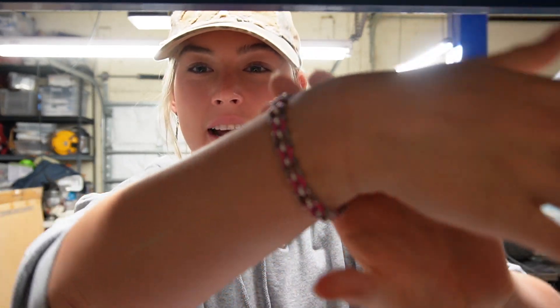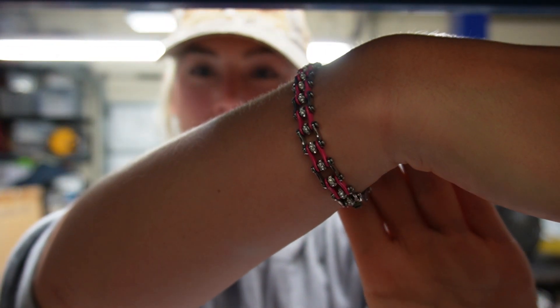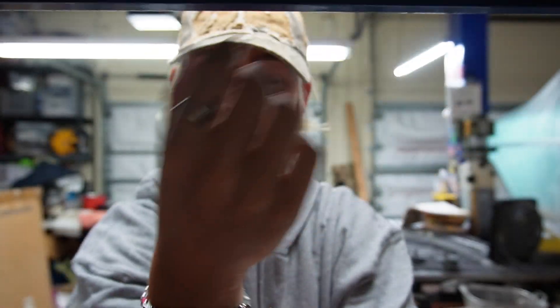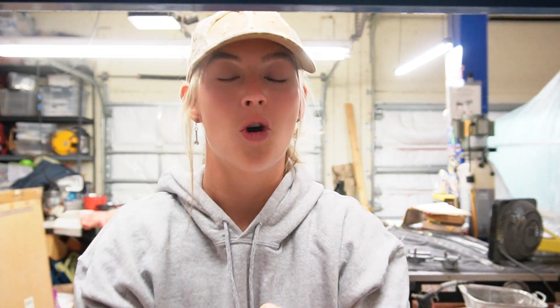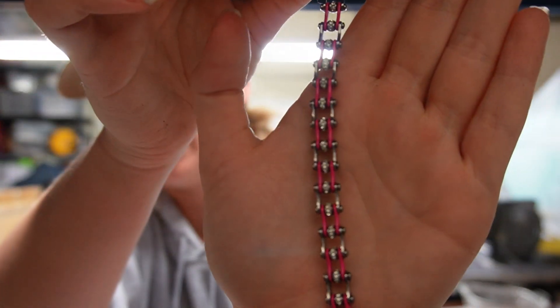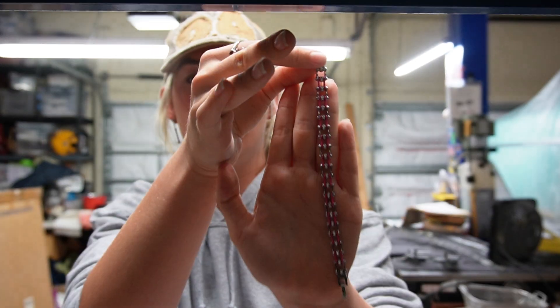As you can see, I'm wearing this beautiful pink stainless steel diamond chain bracelet — one of my favorites. We are now offering this in so many other colors: orange, gold, red, pink, black with the diamonds. We have large and small for big wrists or little wrists.